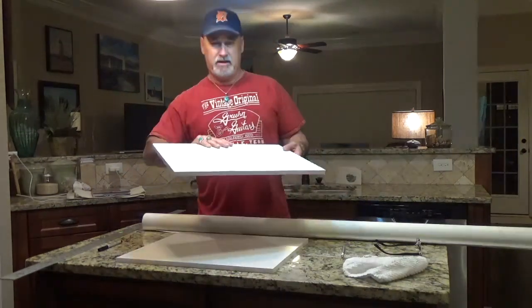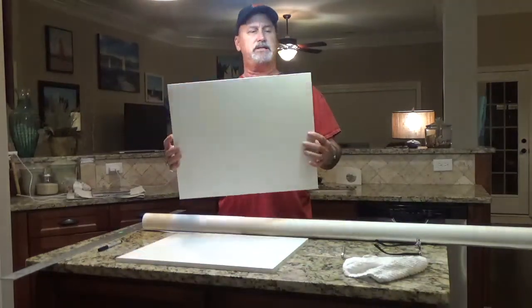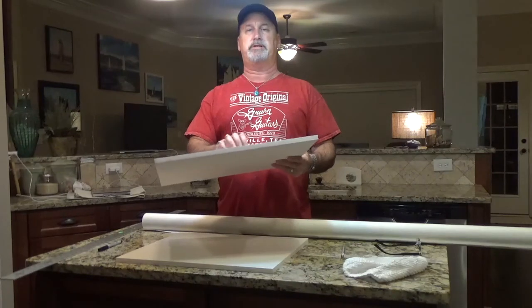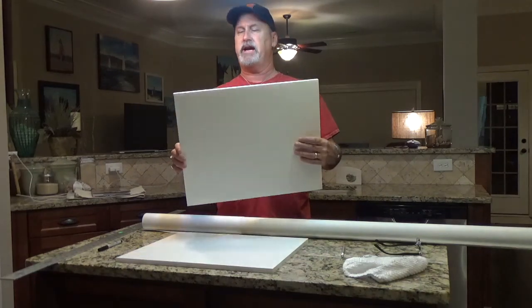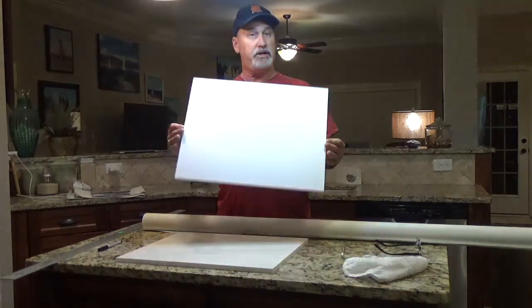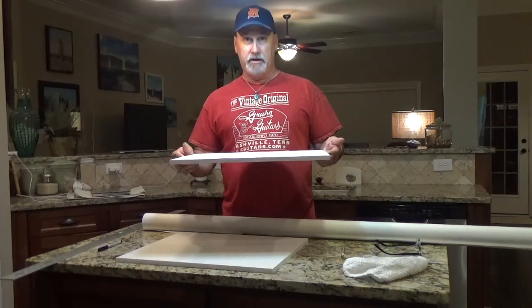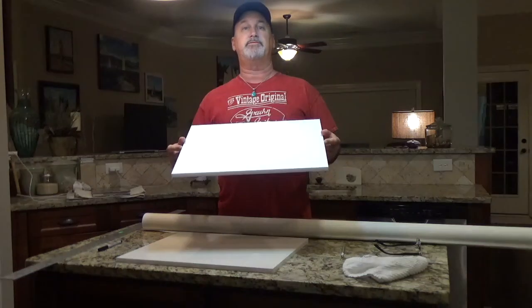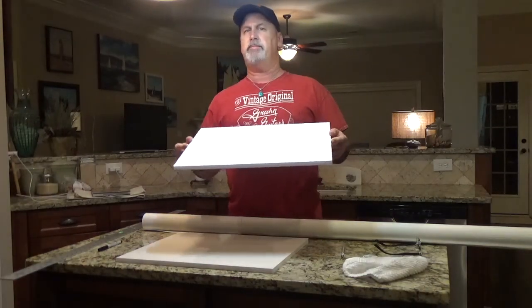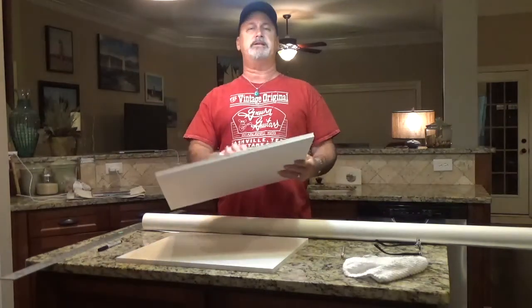I'm going to show you what I have here. This is a 16 by 20. I order these gator foam boards — it's gator foam, it's real sturdy, it's not like your typical foam core board. It's called gator foam. It's not cheap. These are 16 by 20 pre-cut panels that I buy from an outfit called Foam Board Source and I buy packs of 10. I think it was 120 bucks, so it ends up being about 12 bucks a board. But this stuff is really tough.